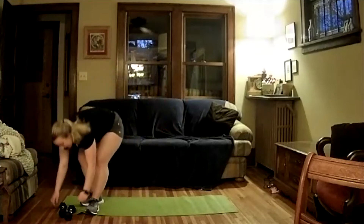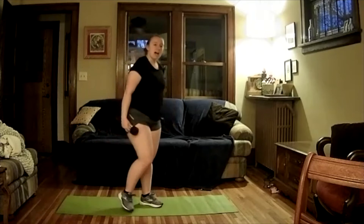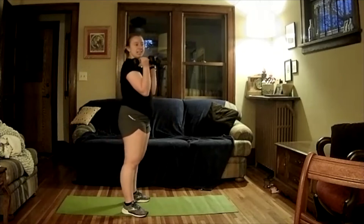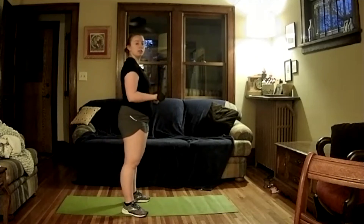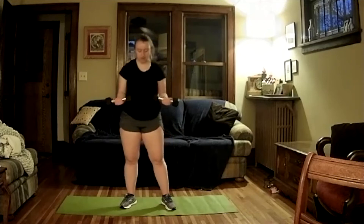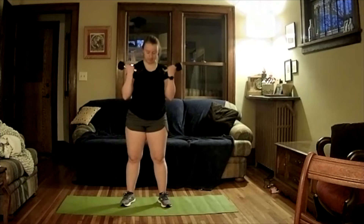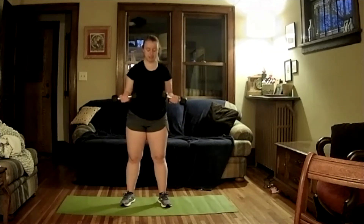Let's grab our dumbbells — we're going to do our bicep curls. Remember, come down for five, shoot up to 90, then back up. We're going to go for five reps. Let's start up, take a breath, ready and go. Down for five, come up to 90, hold for five, come all the way up — repeating that pattern five times. Good work.